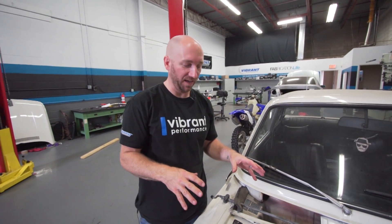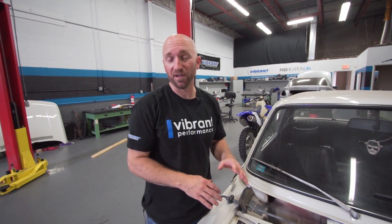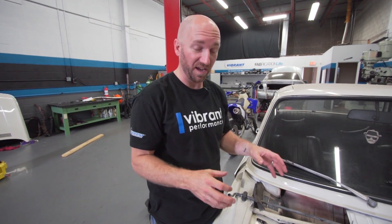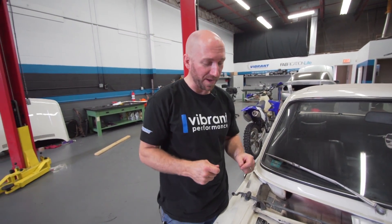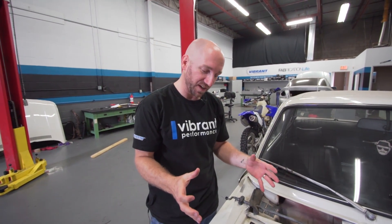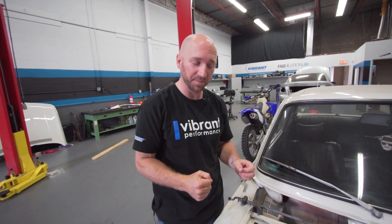We're gonna take the low-tech approach on this one. We're not gonna use any kind of CAD software or any kind of fancy computers to design our header. We're gonna use a little bit of imagination — I'm gonna ask Art what he wants for that header and try to take his idea and turn it into something physical using the material we already have.